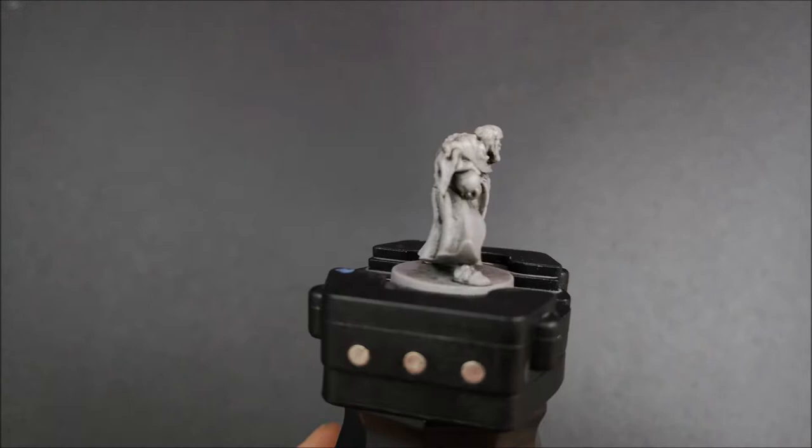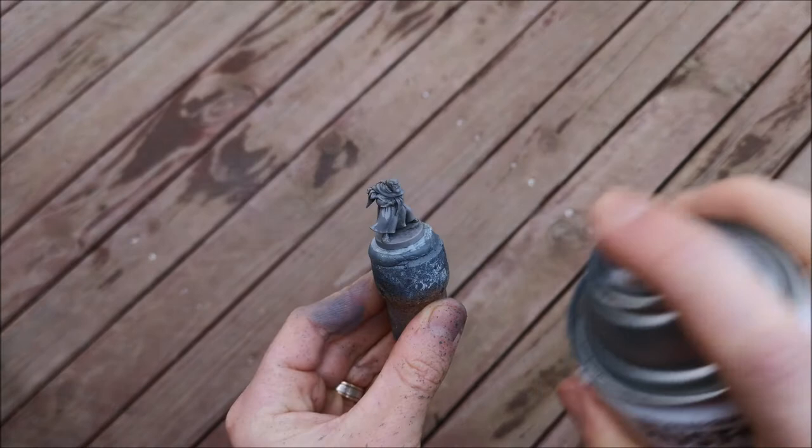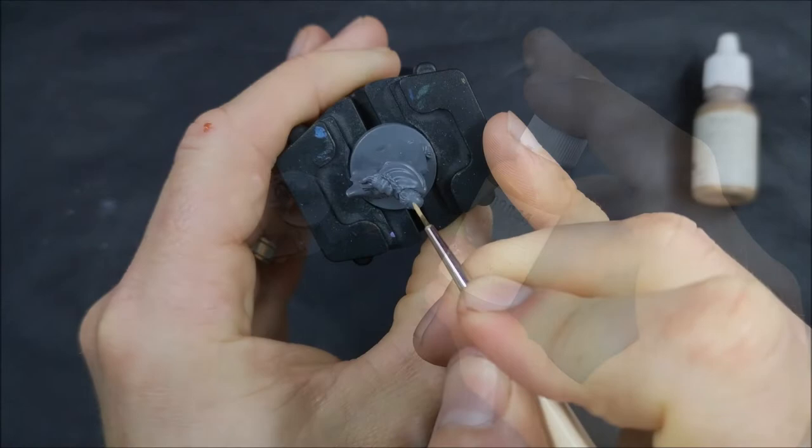Hey everyone! Matt here from the Plastic Canvas and welcome to the third episode in this Wildlands painting series. Today we're painting Garen and Gretchen — they're the final two members of the Mages Guild, which is one of the factions you can play as in Wildlands from Ozprey Games.